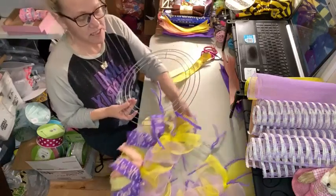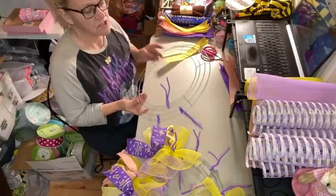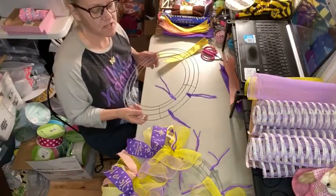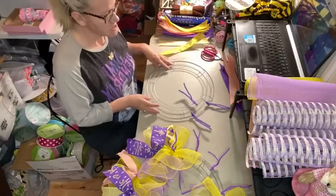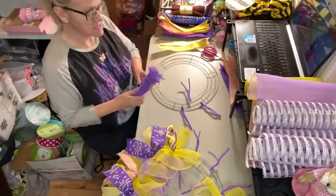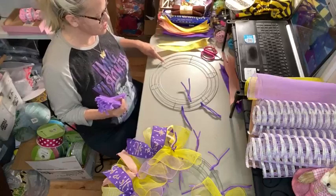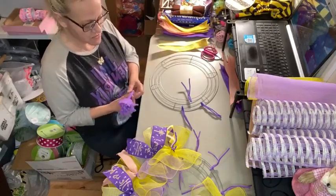I'm working on a 14-inch frame from the Dollar Tree. This one is silver because I'm using purples and yellows, and I thought the silver would not show through as much as the black would. So I'm going to wire my frame for the pipe cleaners. Each section is considered between these two crossbars, and you have a total of six sections all the way around.